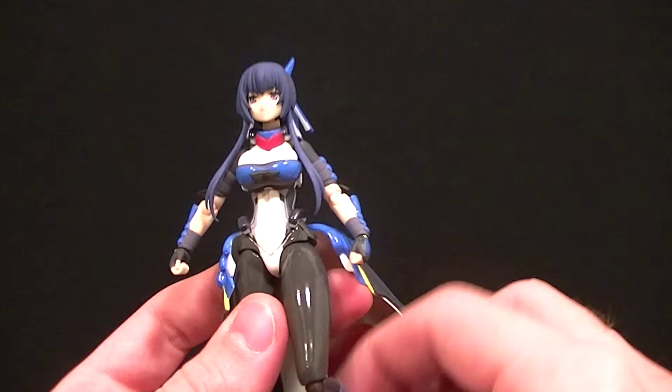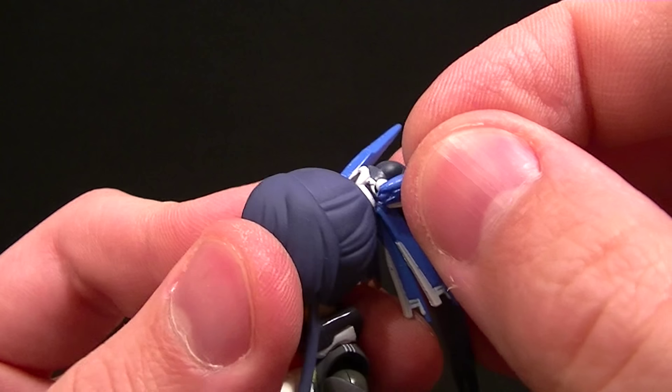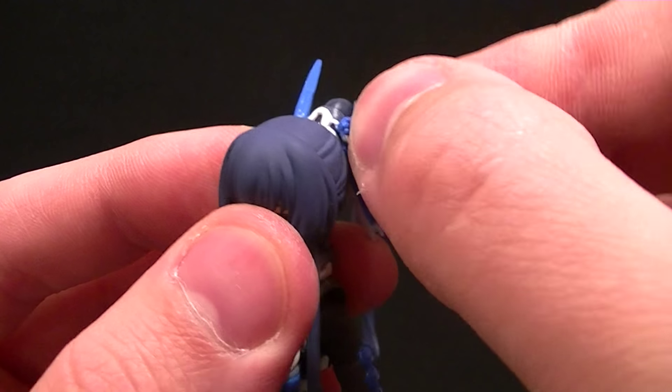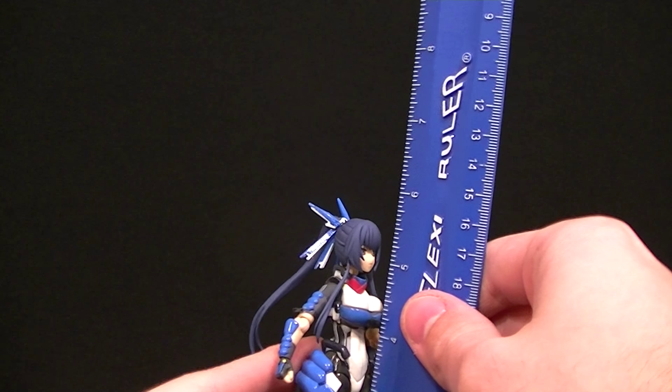Now let's look at the actual figure itself. These two pieces up at the top are technically accessories — they don't come on her in the package, which is a little odd since I don't think you're supposed to leave them off. They can go on raised like that, or you can fold them down if she's not in a fight pose. So you can have them up or down depending on your preference.